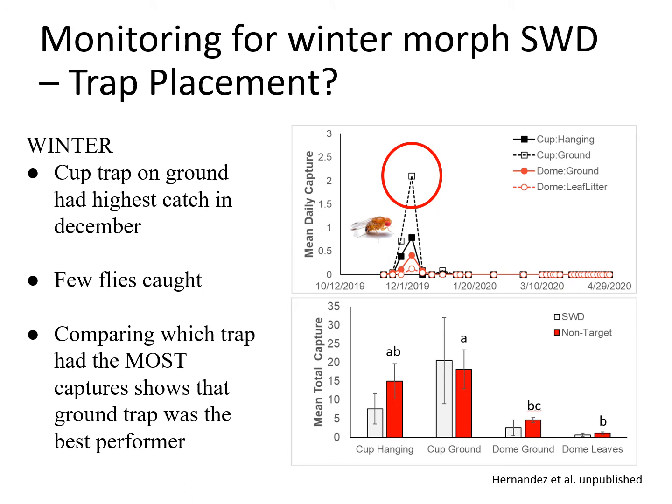The data from November through May 1st showed that most spotted wing drosophila were caught in late November and early December, with the cup on the ground capturing the most. In the figure, cups are represented by squares — solid for hanging, clear for on the ground — and dome traps in circles, solid for above leaf litter and open for below. Non-target drosophilids were caught more in cup traps than in dome traps, with relatively few caught in the dome-on-ground or under-leaf-litter traps.